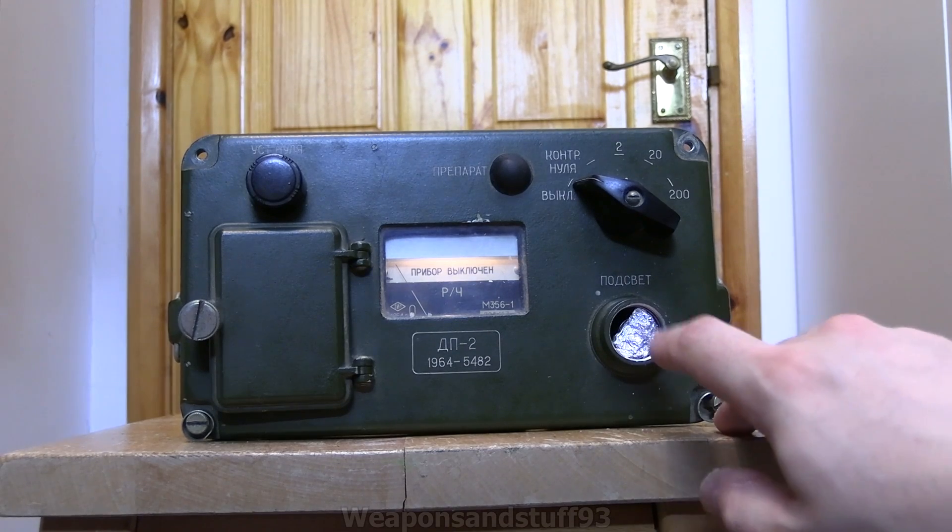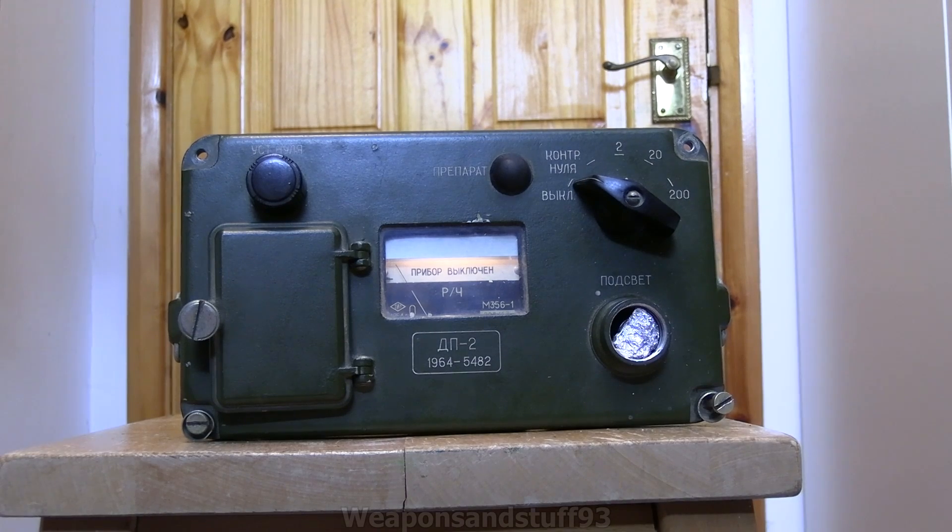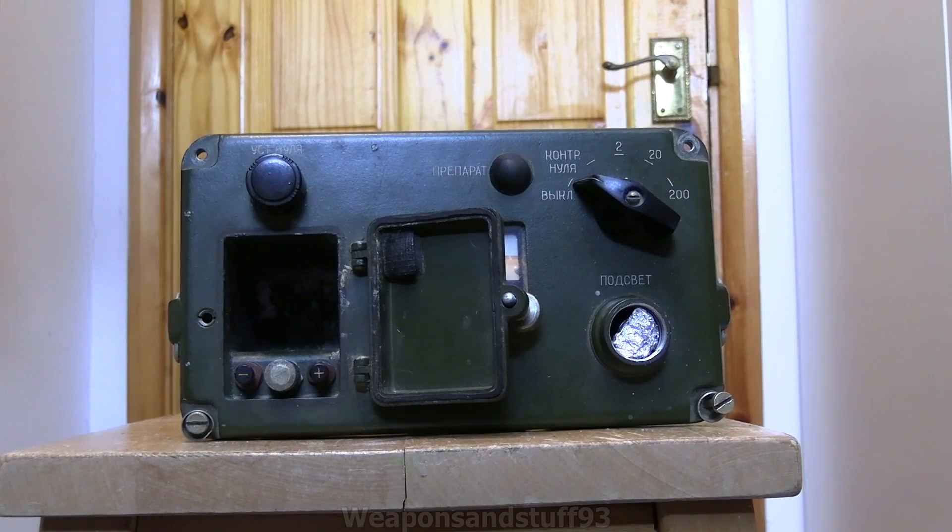I'm forcing the backlight on with an 18650 battery and a bit of foil, because it's the closest thing I've got to the size of the old Soviet battery that fits in there. It's overvolting the light bulb a bit, but at least it's bright. With a 1.5 volt battery, it's so dim you might as well not actually have it on. This runs on a very old type of obsolete battery.